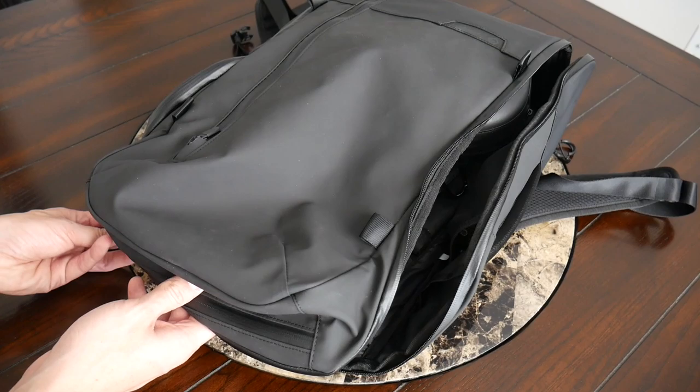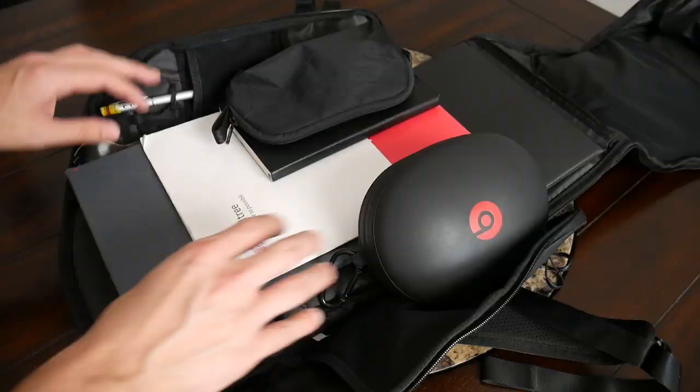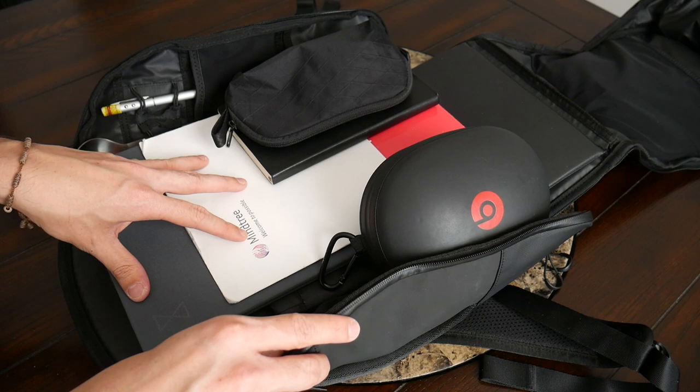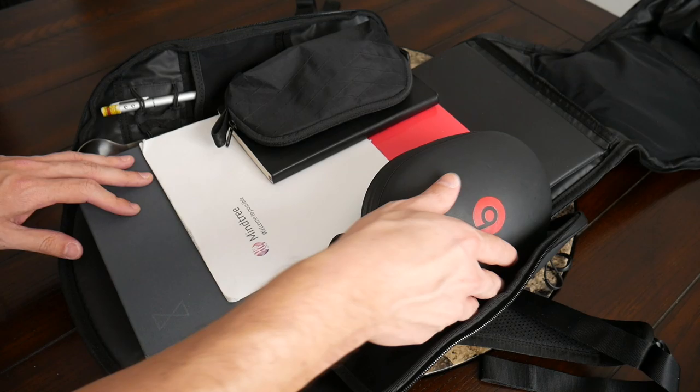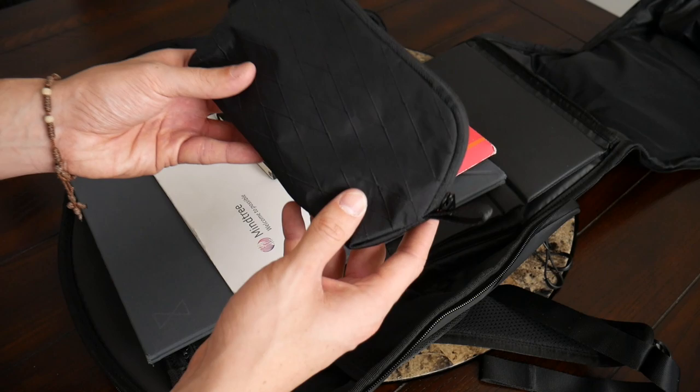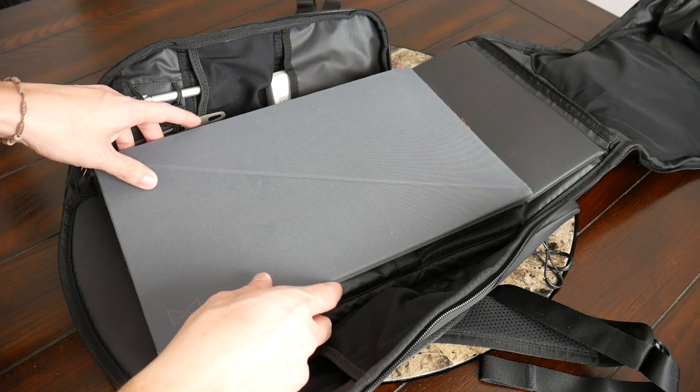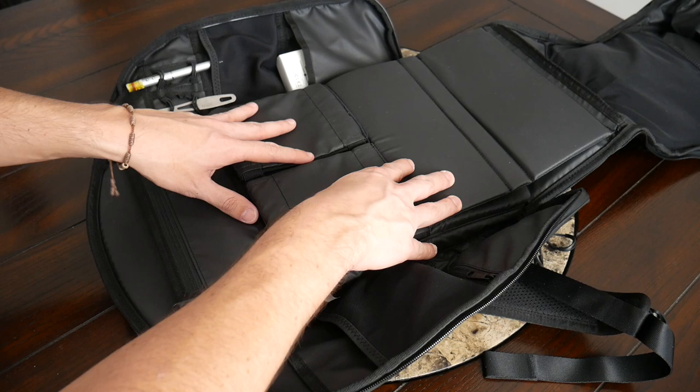Jumping into the main area — there's 20 liters of capacity, and even with the items I normally carry there's still a little leftover space at the top if I wanted to toss in something like a jacket. Items I currently have here include my Beats Studio wireless headphones, my Able Carry stash pouch with smaller accessories, a full-size Moleskine notebook, a simple folder for papers and receipts, and my Levitate portable standing desk.